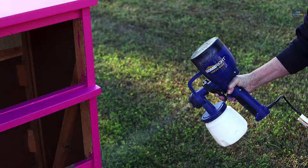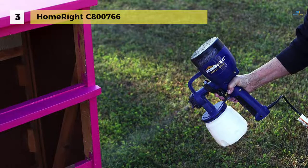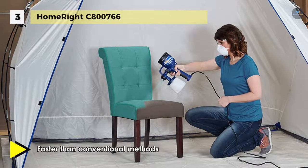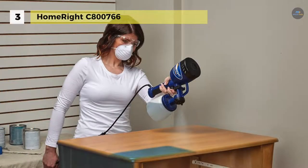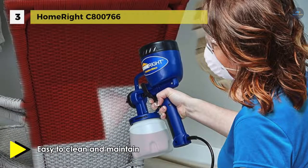Up next we have the HomeRight C800 766. This sprayer comes with fast and easy setup, multiple spray settings, and quick cleaning, which makes it a top pick for do-it-yourselfers. With 450 watts of power, it can handle thicker paints and varnishes, which means no thinning. The 39-fluid ounce container enables you to spray larger projects without having to refill as often, saving you time. You can use precision brass spray tips and nozzles, which provide superior performance over their plastic counterparts.